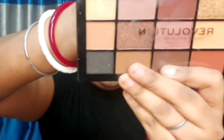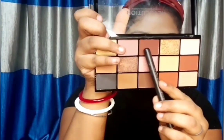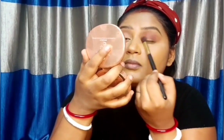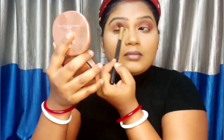For the eyeshadow I'm using Makeup Revolution Reloaded Palette in the shade Velvet Rose. I'm using the mauve-ish shade, applying it in the crease area with a crease brush. Then taking the brown shade and applying it just below the crease area and into my lid, blending it very nicely — because that is the key. If you don't blend your eyeshadow nicely it won't look good.